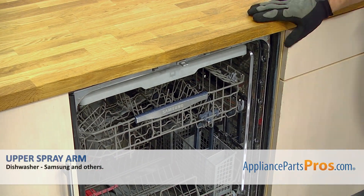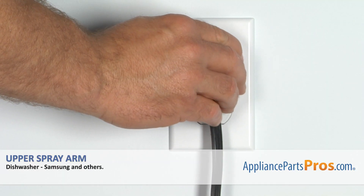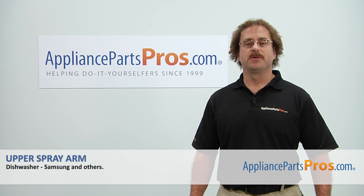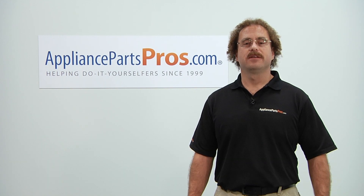Once you have everything installed, you can close the dishwasher door, plug it back in, and take it for a spin. Thanks for joining us for another successful repair, brought to you by AppliancePartsPros.com. Check out our other repair videos on our site, Facebook, and YouTube.